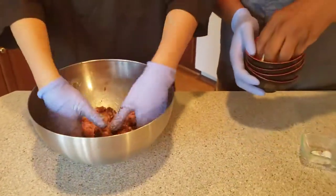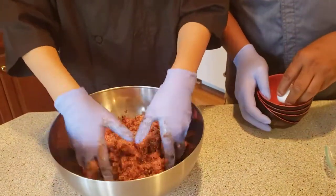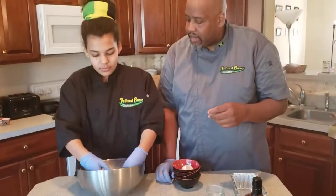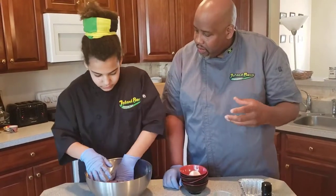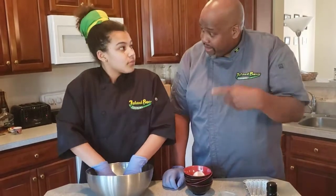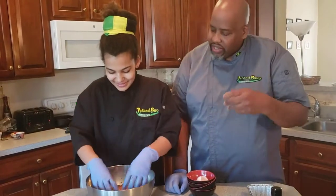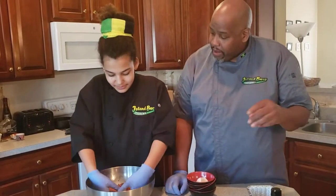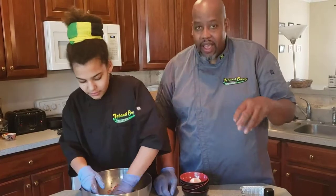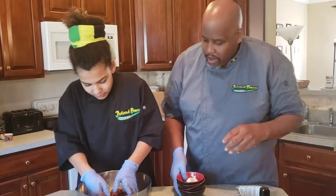Today we're only using beef, but you can certainly use multiple types of meat. A lot of times in restaurants they'll mix beef and veal — veal being a younger cut — or wrap it in bacon. People also use variations of turkey or pork. Pork and beef are a good combination, though a lot of our fans are beef lovers, so they'll stay away from pork.